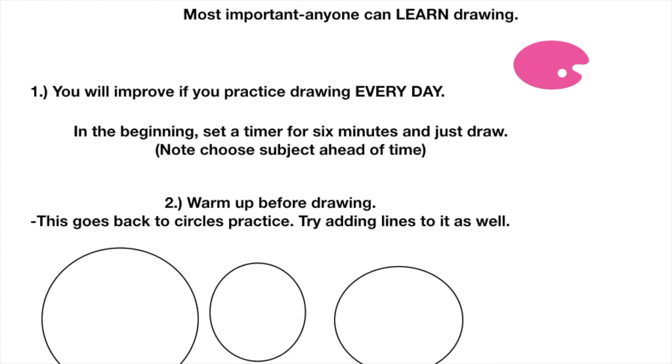Warm up before drawing — this goes back to the last tip about practicing circles. Try adding lines as well: diagonal, horizontal, vertical, all of that. That's another tip I have.